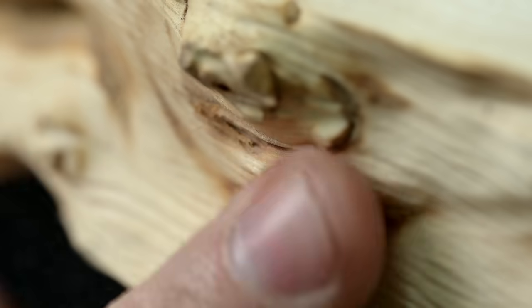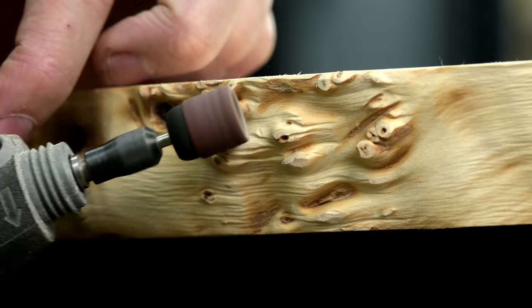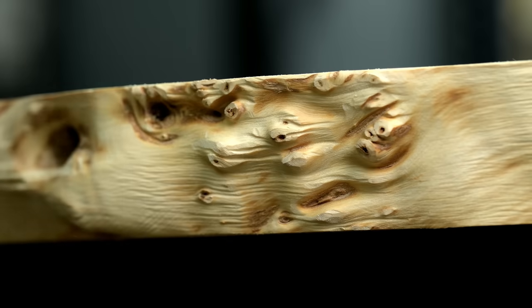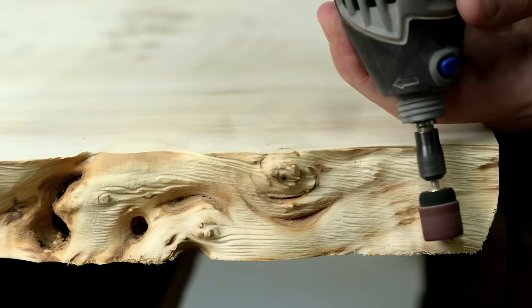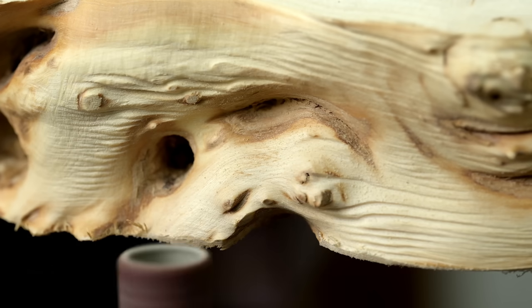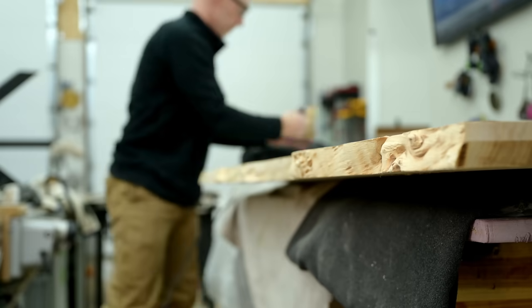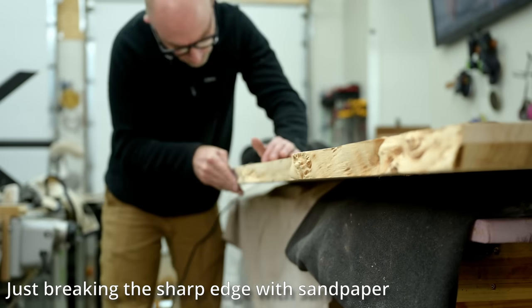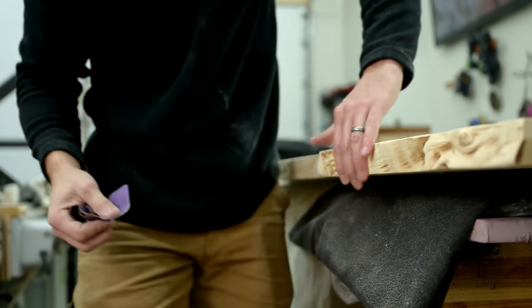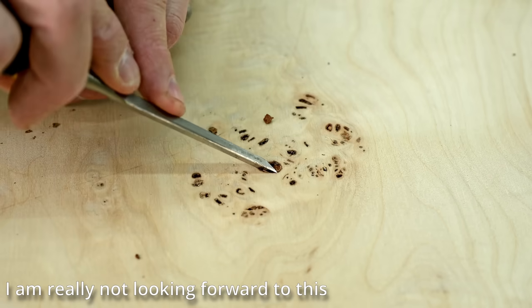I have to admit I'm probably guilty of overlooking my Dremel tool, whereas it is often the best tool for the job. Instead of just grabbing the Dremel I'll reach for a spokeshave or a violin maker's rasp just because it has a cool name and I probably overpaid for it — when instead I could grab the Dremel, be done in a few seconds, and have it look great. I do love it, and you can see just how good the results are when using it.